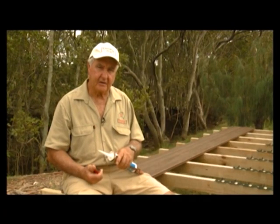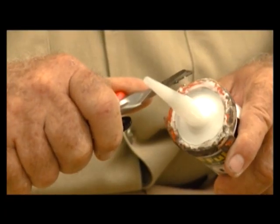I get asked regularly how much to cut off the nozzle of my adhesive gun — I recommend a third at 45 degrees.